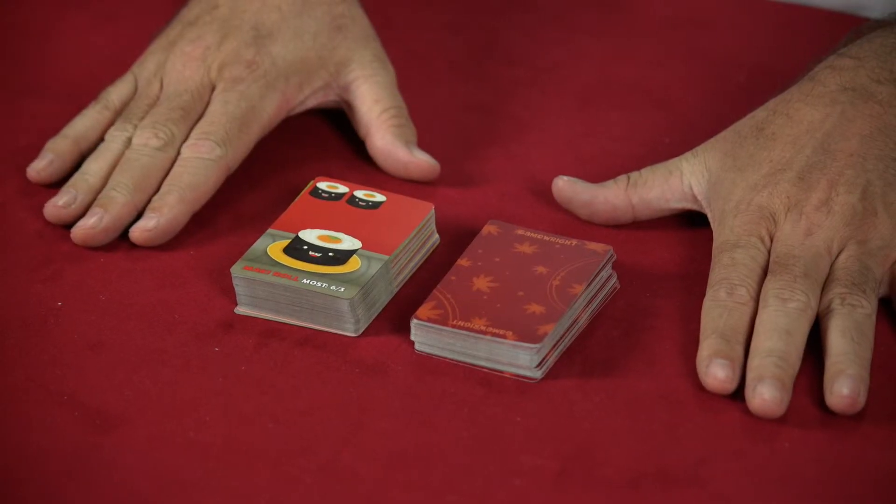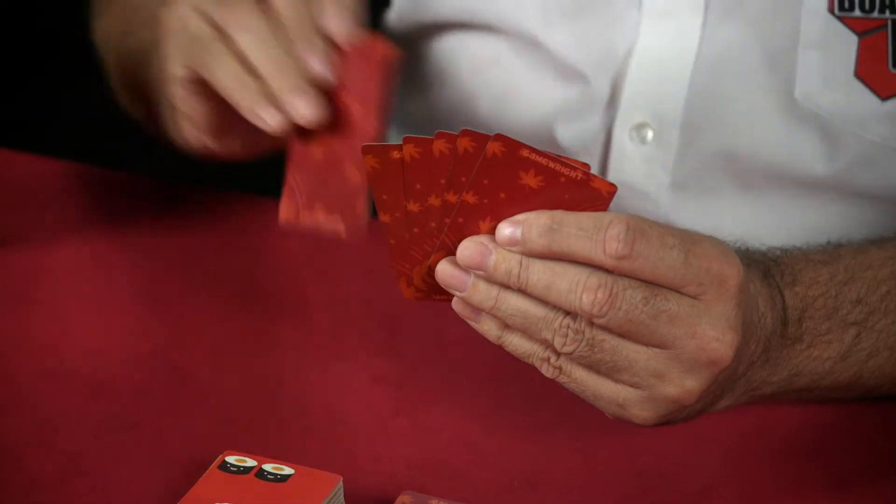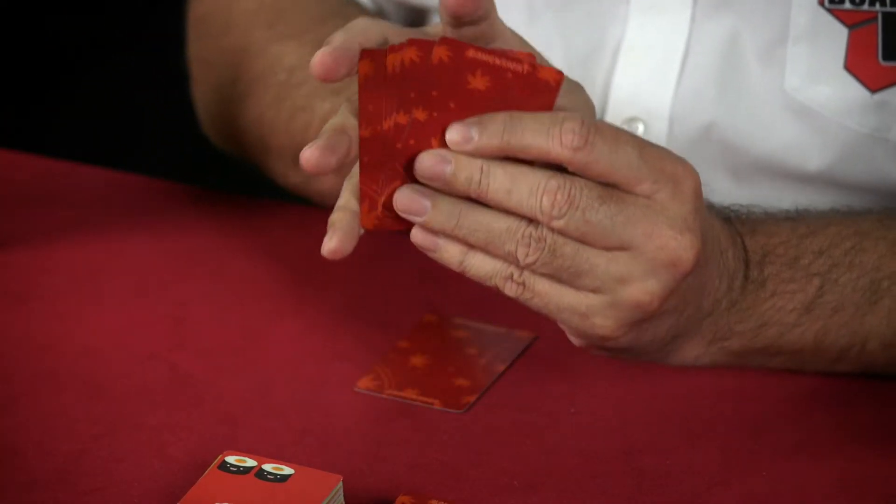Sushi Go is, in its foundation, a card game. It's called a card drafting game because with this particular style of gaming, you would have X amount of cards in your hand at the start of each round. In this game, you're going to pick a specific card out of your hand and put it down in front of you, while the remainder of your cards are then closed up and handed over to the player on your left.